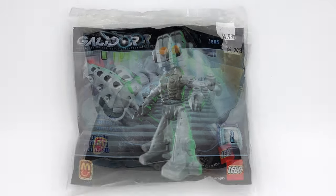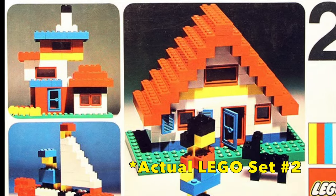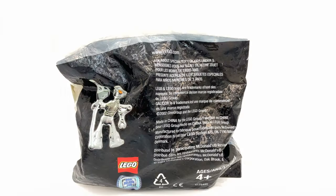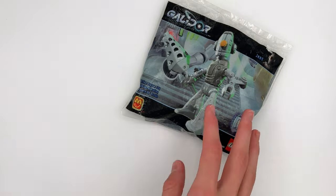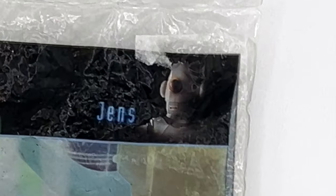First off, it doesn't even have a set number. The only thing I can see on it that has any number is 2, but I highly doubt that's its set number. The bag art on this is very strange and nothing like we see nowadays with LEGO. You can see in the corner that this was a McDonald's promo, but that's really all the information that's on here. I don't even really know where to open this thing up because I want to keep the bag because of how unique it is.